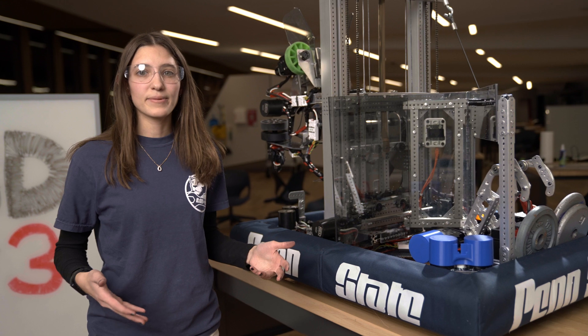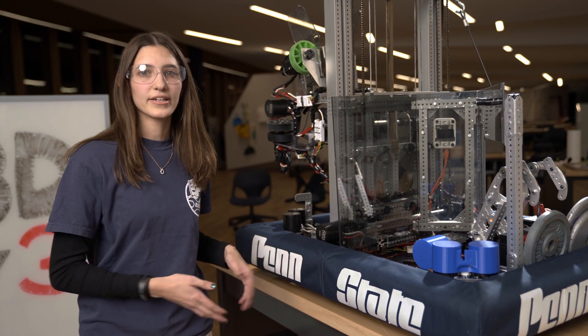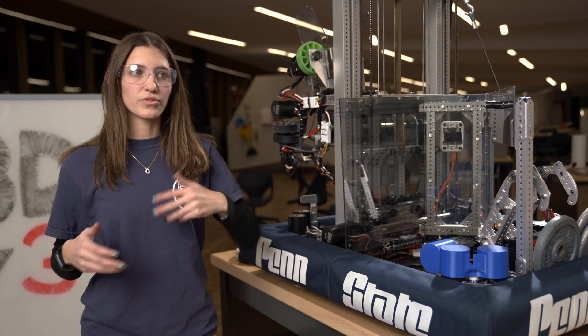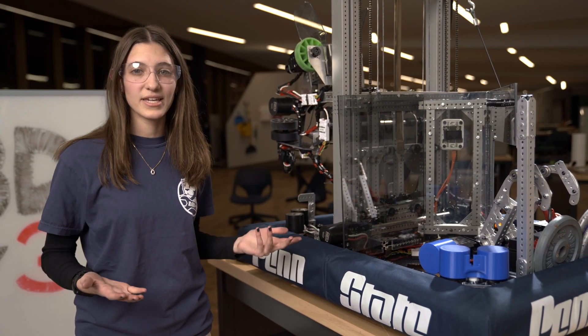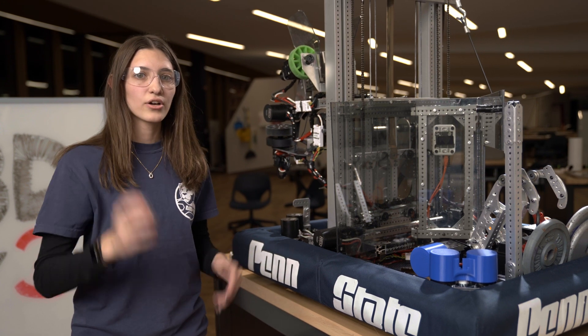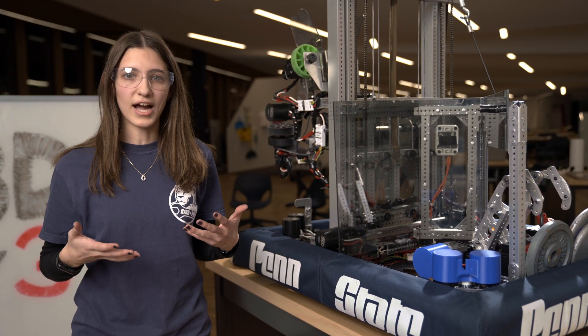When talking about the deep cage, the center of gravity of the combined body of the robot and cage will swing directly below the chain anchor. This means that when you climb, you need to go really high or lift from the center of gravity of the robot.